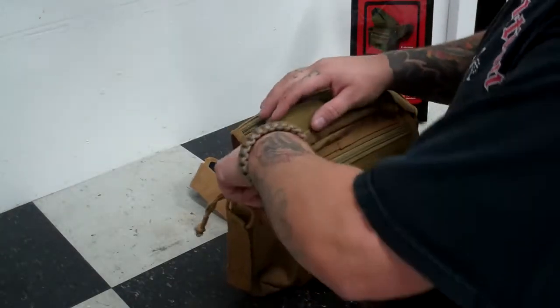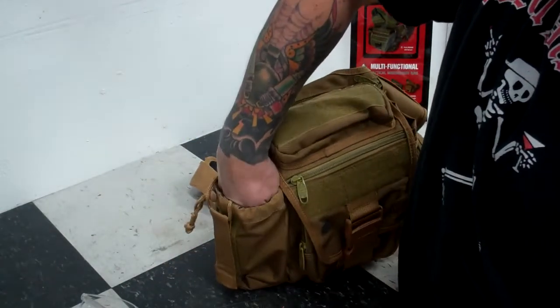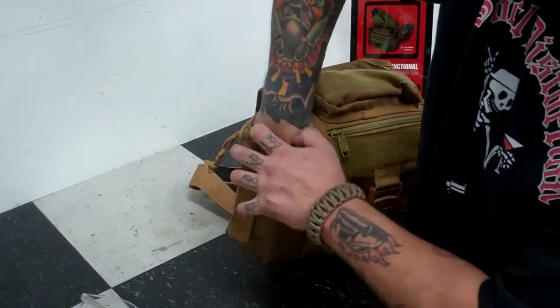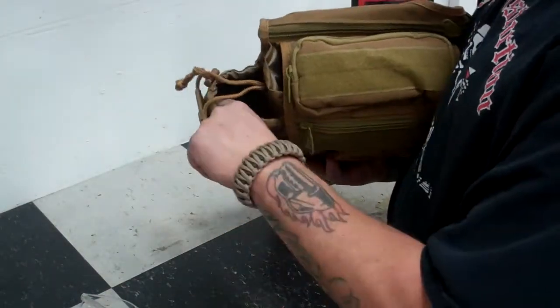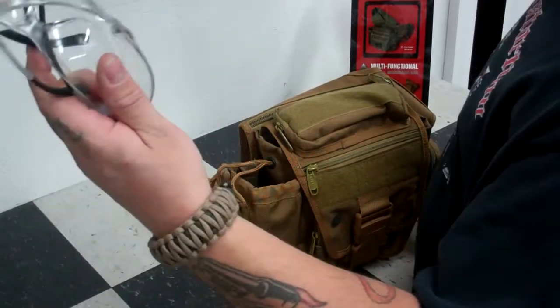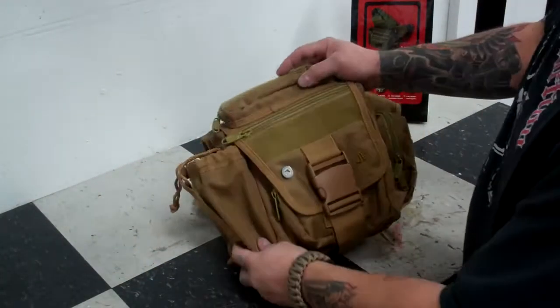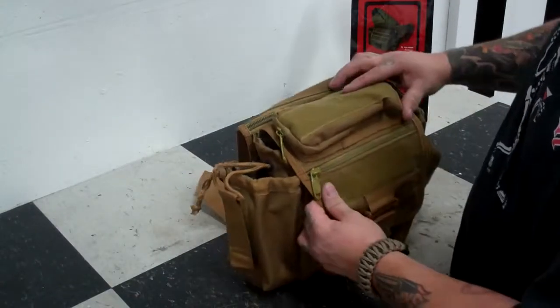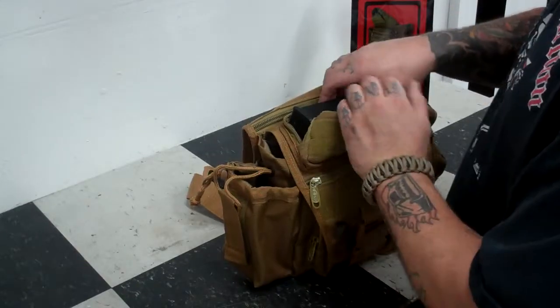To start off, this pocket here is a pretty large pocket, big enough to fit a fist in. I would guess this is going to be a water bottle storage based on the fact that it is a lined pocket. I have my shooting glasses in there. You have some Velcro attachment for doing whatever you like to attach on the outside.